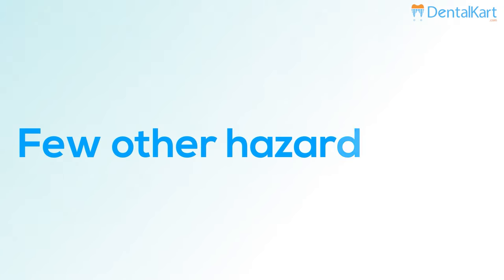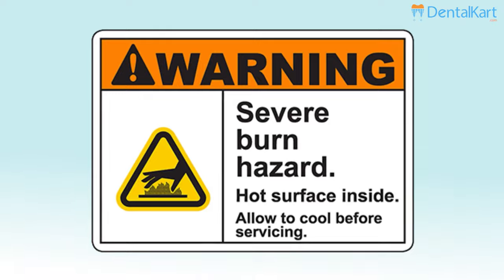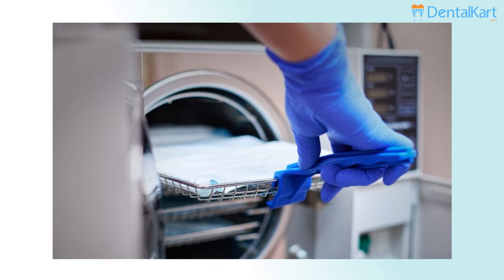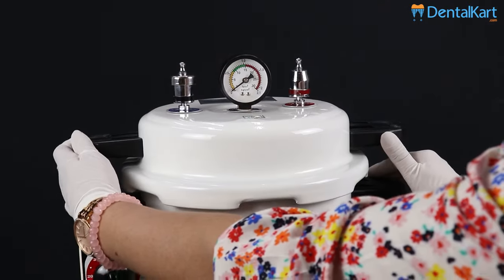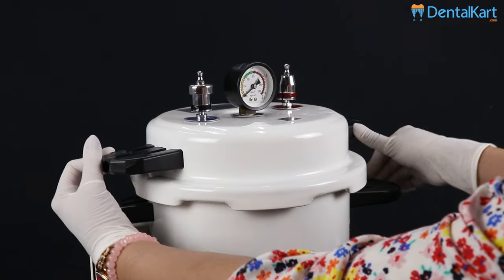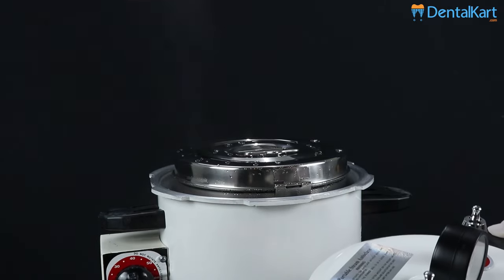The pressure and heat inside the chamber might rise and escape rapidly if not balanced, causing an explosion which could prove fatal. A few other hazards include burn hazard. Be cautious of hot surfaces when loading and unloading the autoclave, as the contents inside will be extremely hot. Make sure to keep your face, body, and hands away from escaping heat and steam when opening the lid.